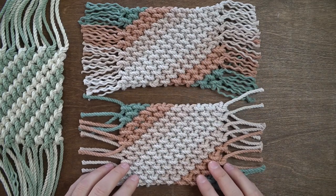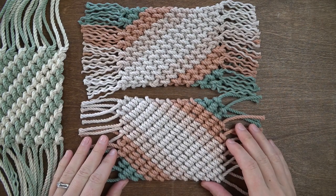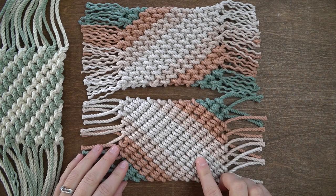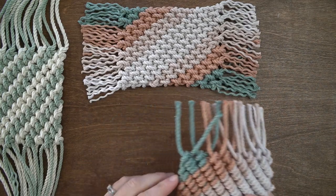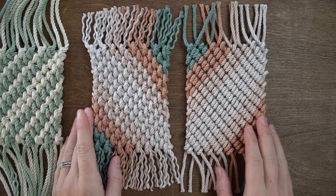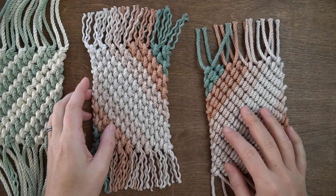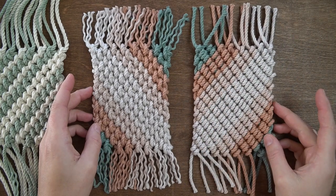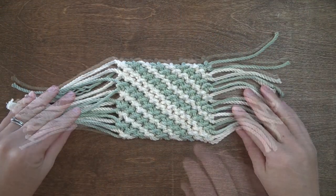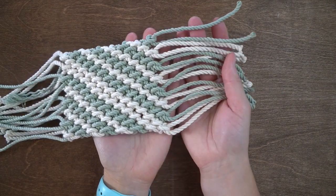Before we create the fringe for the sage natural coaster on the left I wanted to show you what the back side of this coaster looks like. I just love that the design is reversible. You can use either side for any of the coasters.